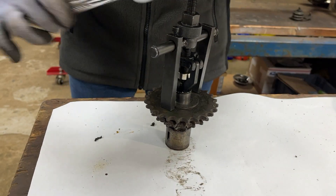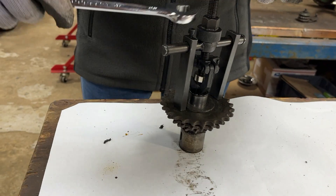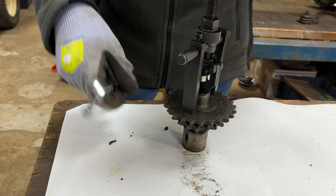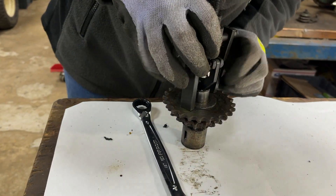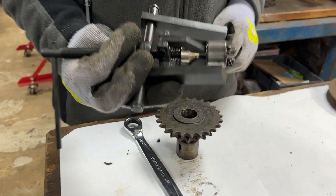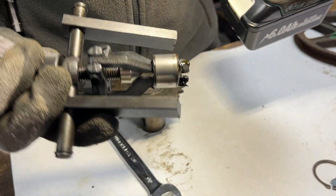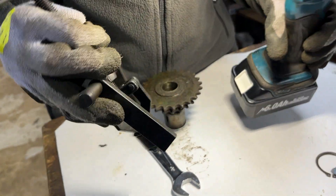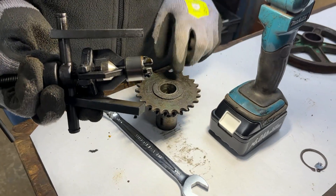There we go — it's starting to lighten off now. And that — you can tell when it just went — and you can see that's pulled out the needle bearing nicely. The sides of that actually look quite nice. So all we've got to do now is release this one, turn it over and do the same with the needle bearing on the other end.